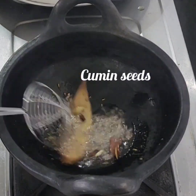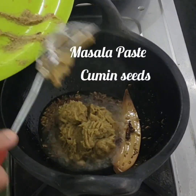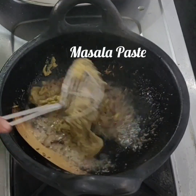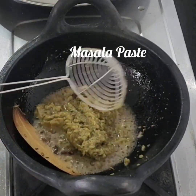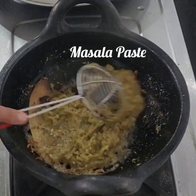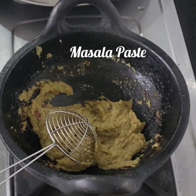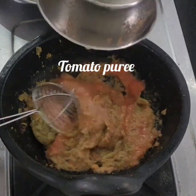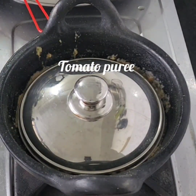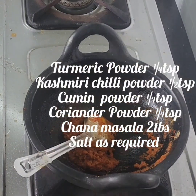Then we put the paste in. I am going to add tomato puree and I am going to add the oil.